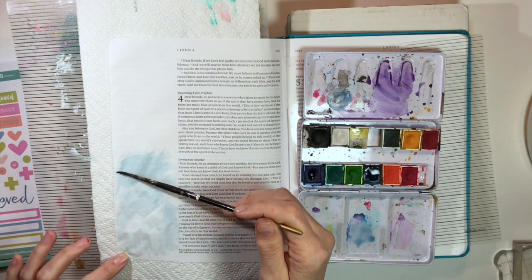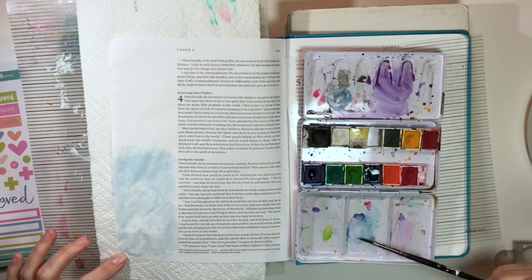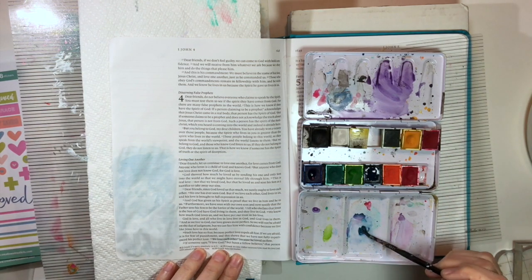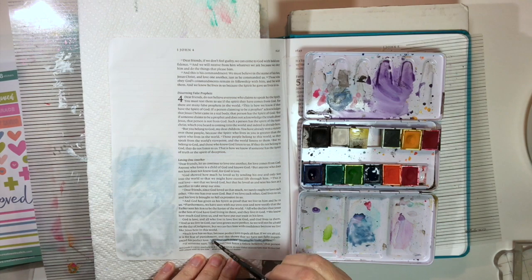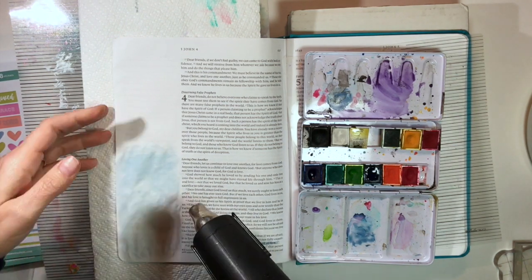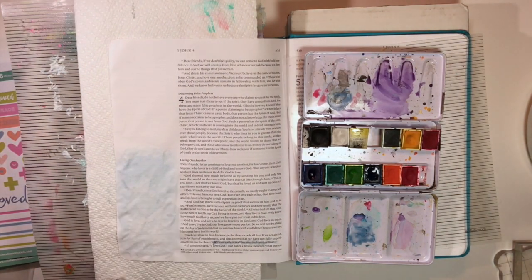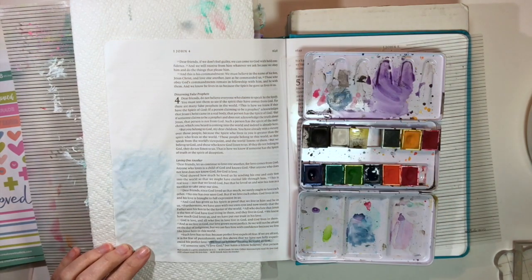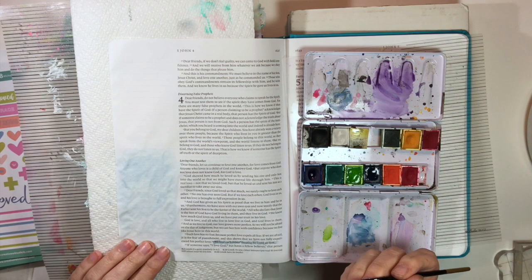I'm starting off by putting down a wash of blue watercolor, making sure I add lots of water to it. Every time I take my brush off the screen I'm adding a little water to lighten it down, and sometimes I pick up the pigment a bit more with my brush. I just want a little background so it looks kind of like sky. Then I highlight the verse — 'We love because God first loved us.'